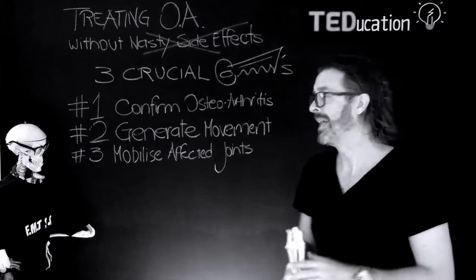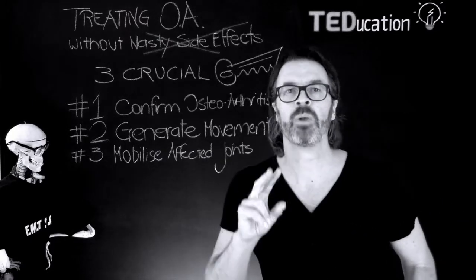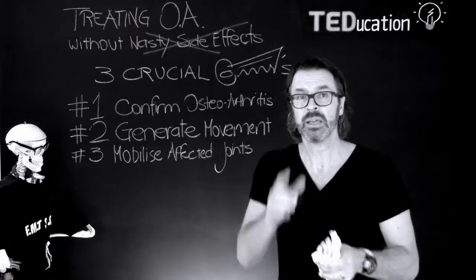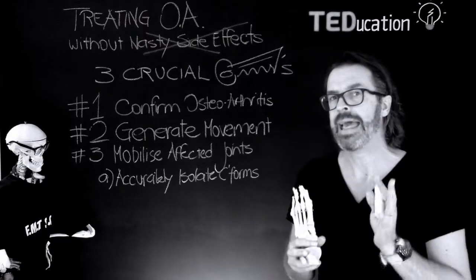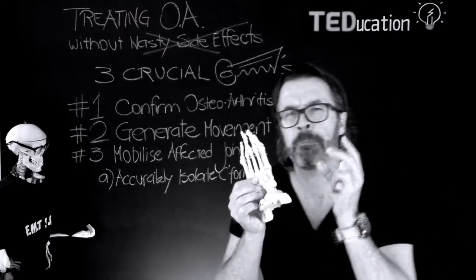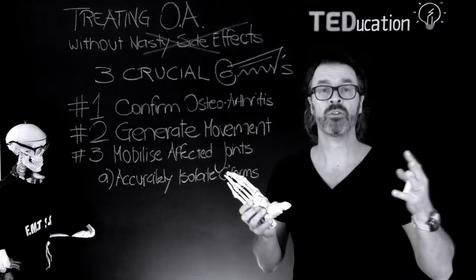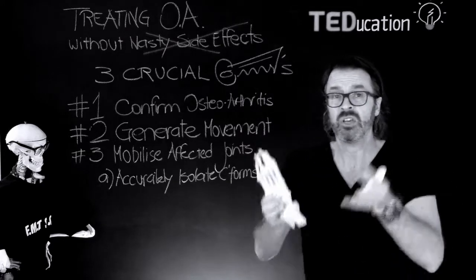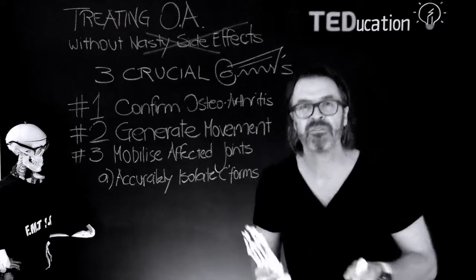You need to mobilise the affected joints. Two elements of mobilisation apply here. First, you, the practitioner, need to specifically and accurately isolate the cuneiforms so you can mobilise the joints within your patient's tolerance level. This action alone will improve mobility and motion in these joints in a very short period of time, usually within one or two weeks. And your senior patients — they'll love you for it, let me tell you.